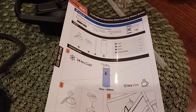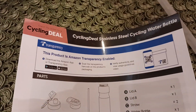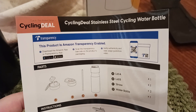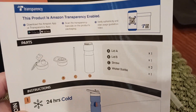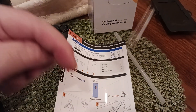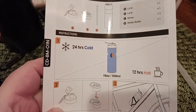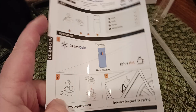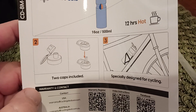Here's all of the info — let's take a good look at that real quick. So as you can see here: Cycling Deal, stainless steel, cycling water bottle. This product is Amazon transparency enabled, so you just scan that QR code and it'll take you right to it. I will put a link down below in the description as well. 24 hours of cold, 12 hours of hot. They put 16 ounces on the label, but it's actually 18 ounces as you can see. And then you get two caps included.